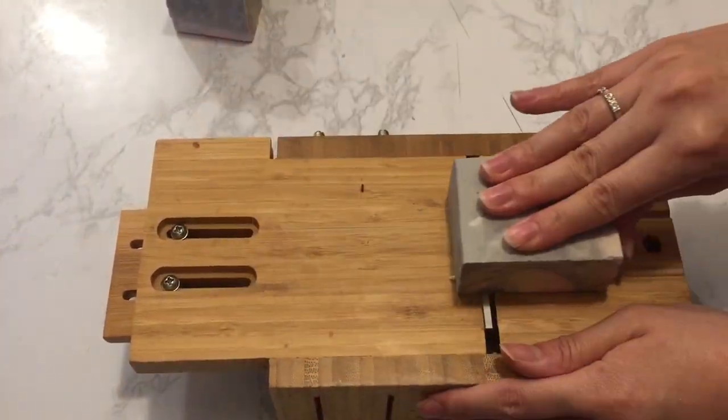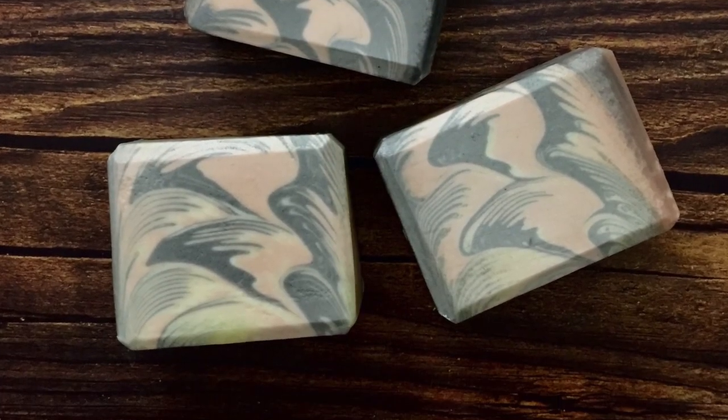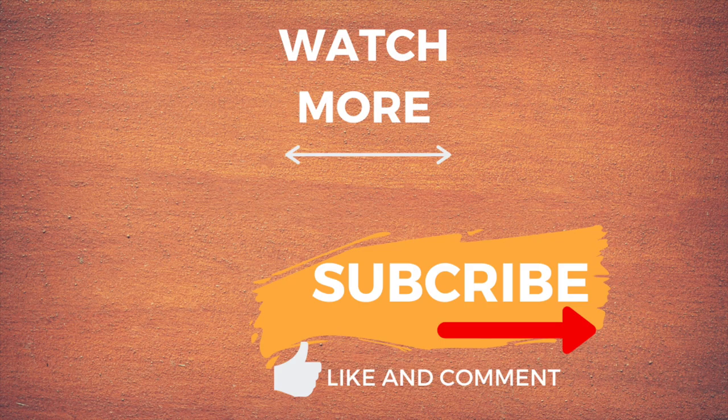I also gave it a quick steam. Here's the final look of the soap. I'm quite happy that I got the design with my first go — what do you think? Let me know in the comments. Thank you so much for watching. Please give me a thumbs up if you liked the video and subscribe to the channel for more videos.